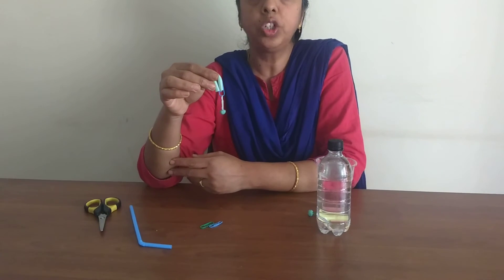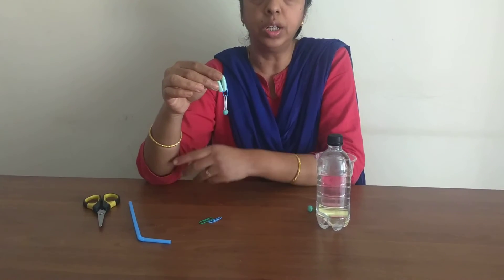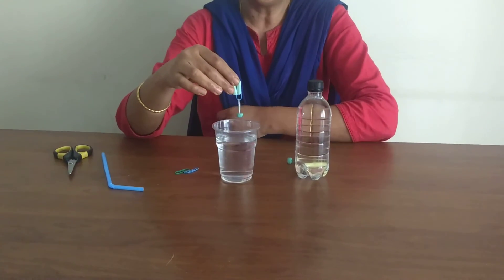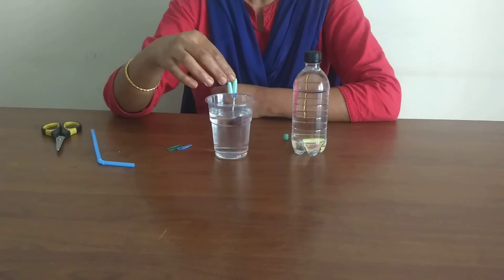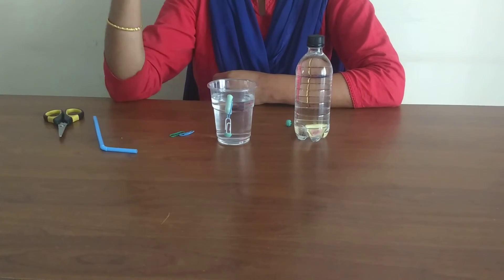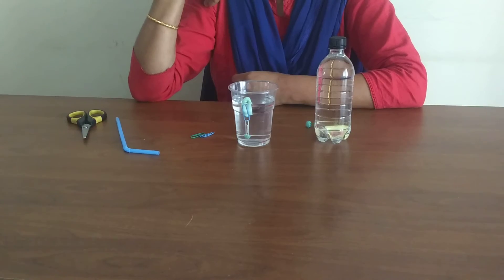Let's test it before we drop it into the bottle of water. Drop it into a cup filled with water. If it floats straight up, our diver is now ready.